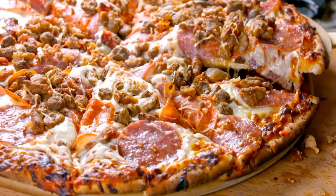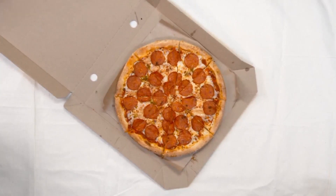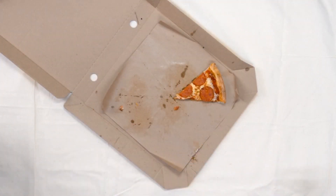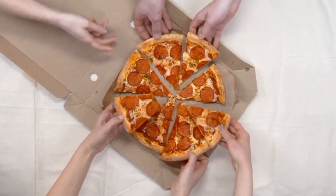If you love pizza, then there is something you might have noticed before. Why is the pizza box square, although the pizza is round and cut into triangles? Something very strange, right? Do you think it happened by chance, or is there a reason behind that?